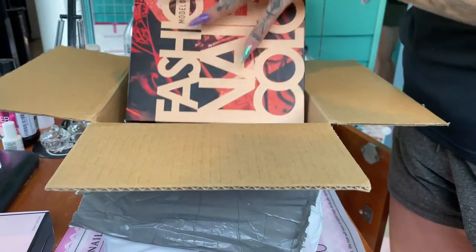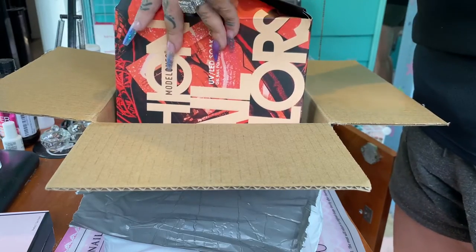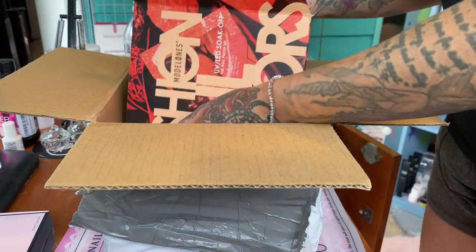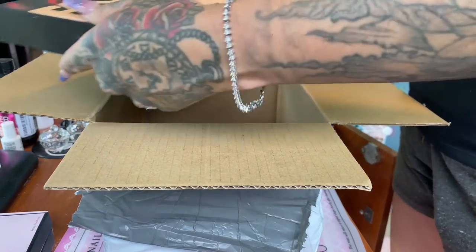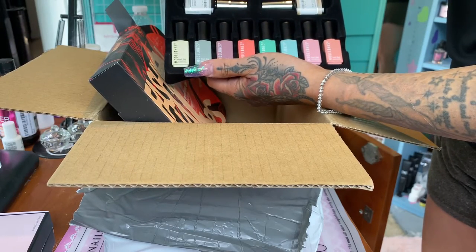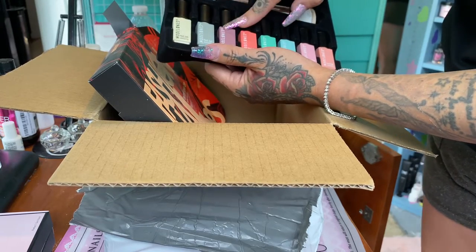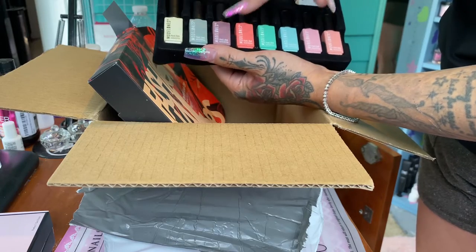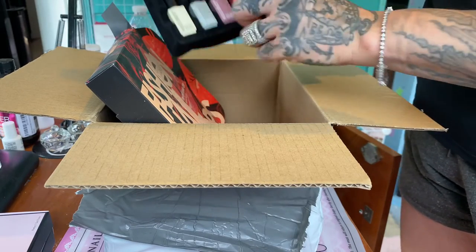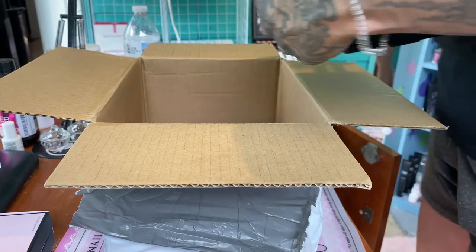I also got these gel polishes. Let's see what colors these are - so pretty! There's white, yellow, blue, purple, green, pink, blue glitter, glitter gray, mauve, like a peachy color, green, blue, and then two different pink shades. Obviously it comes with a base coat and a top coat. These are really pretty - sorry for the noise.